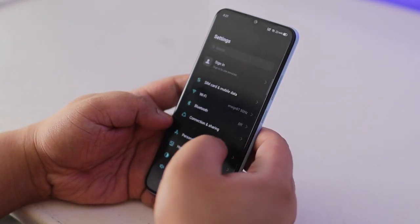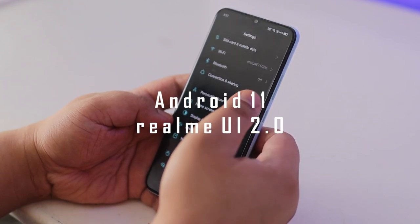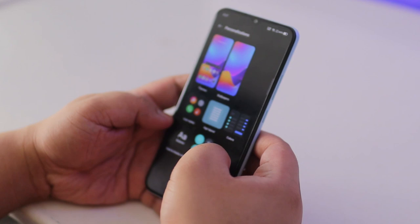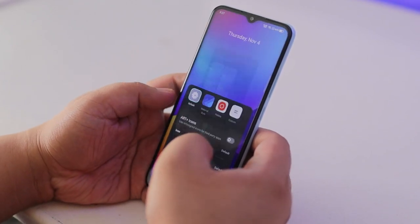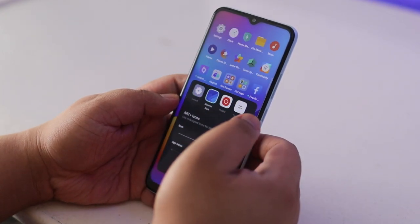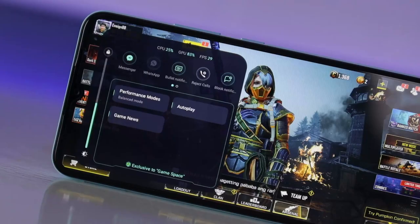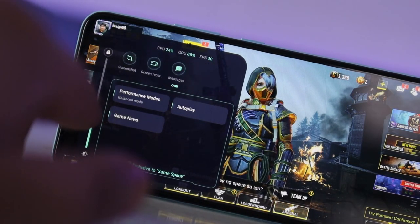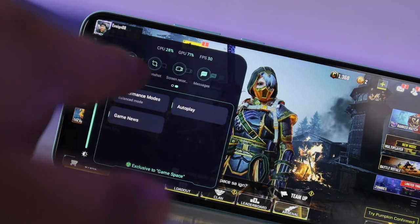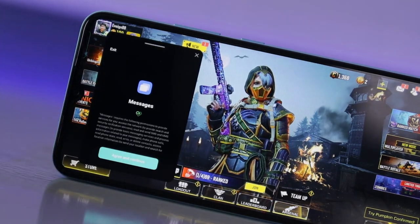The Narzo 50A runs Android 11 with Realme UI 2.0 on top. What I love about their take on Android is the amount of room for personalization — there's even a dedicated section for it in the menu. As always, there's the Assistant sidebar, which lets you take screenshots, screen recordings, and more with a few swipes and taps, as well as GameSpace, which lets you set performance profiles, block notifications, open select applications as a floating window, take screenshots, and even record gameplay.